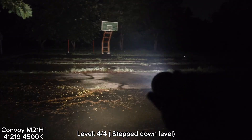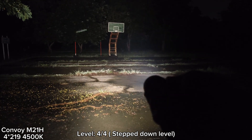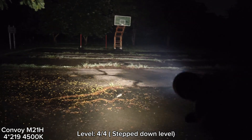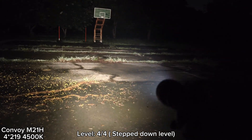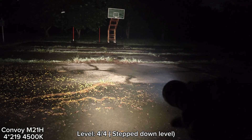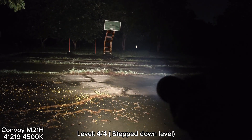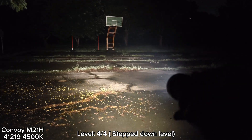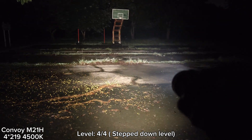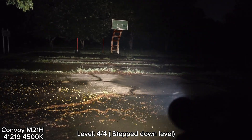That's the problem with this version — the heat. I think it has stepped down to level three already. It's quite hot, but I can still hold it. I live in a place that is quite hot — about 27 to 30 degrees Celsius. That's why I can feel a lot of heat on the body of the flashlight. But if you live in a cold place, that warmth on your hands might actually be great.